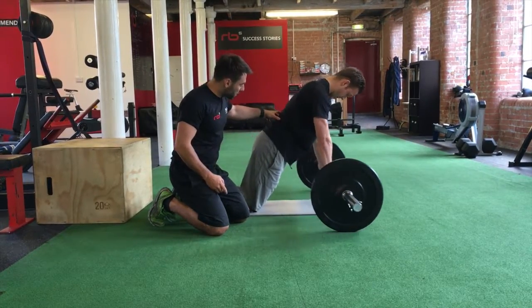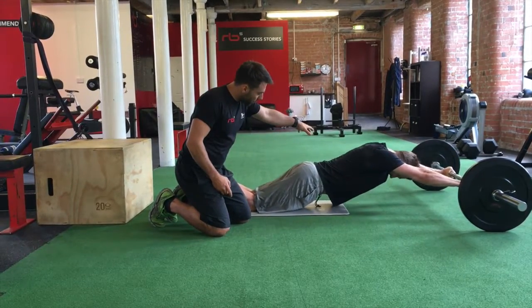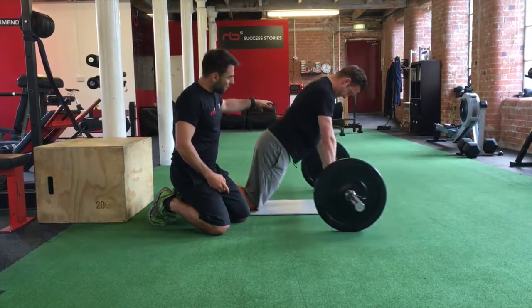And then same again — go forwards, and then pulling back through his core, and then resting there.